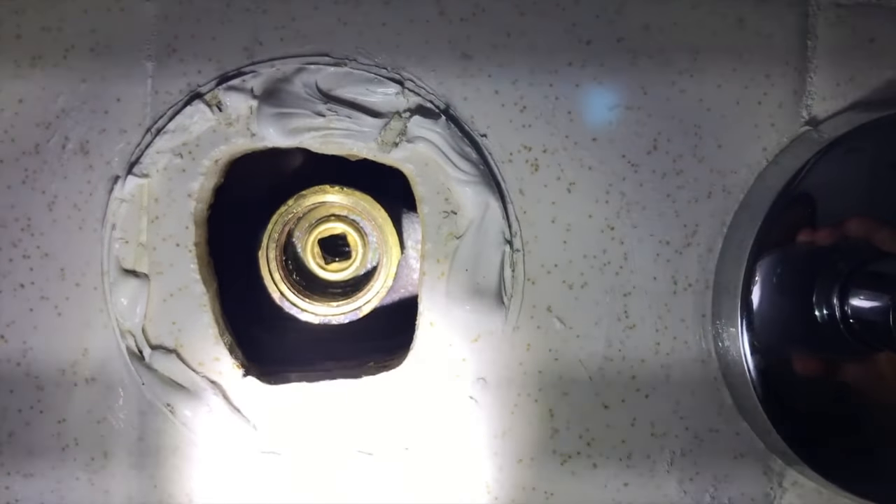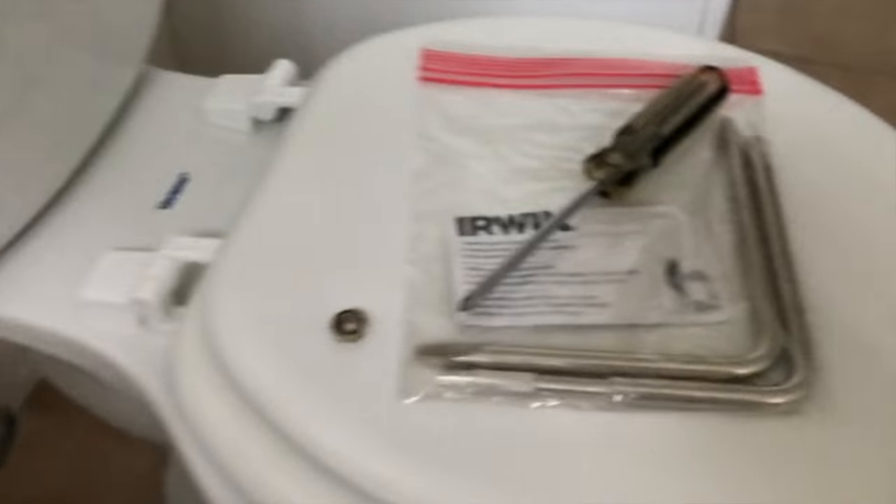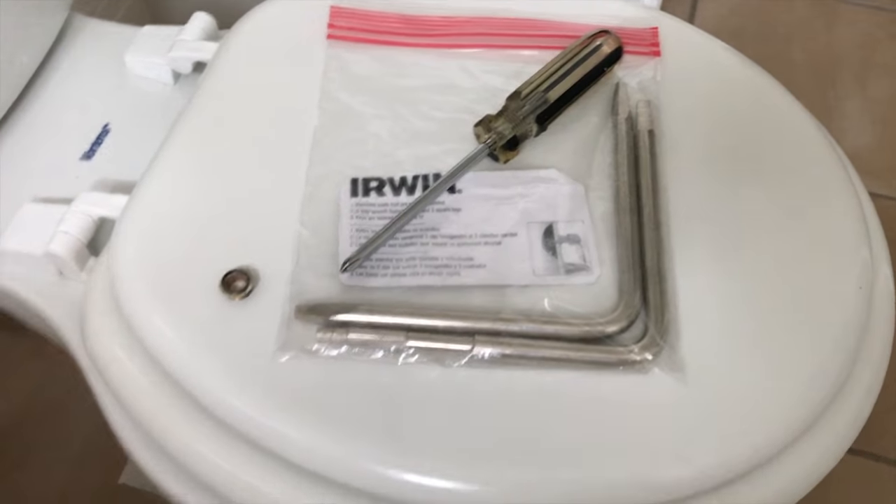From here, carefully pull the towel out and I want to show you the inner seat in there — see that? That's brand new. You do need special tools to pull it out, however, good news: they're only nine dollars at your local Lowe's, Home Depot, or Menards.